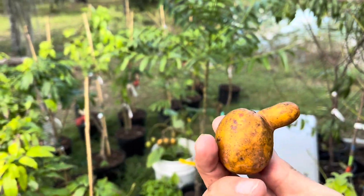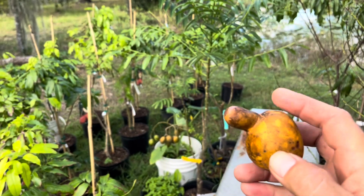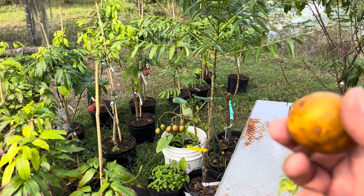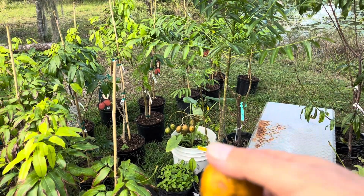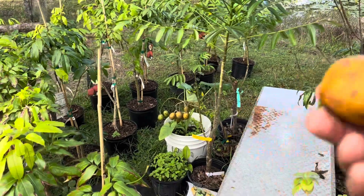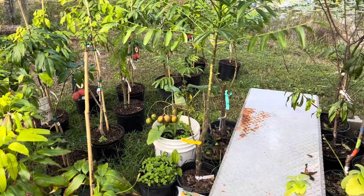This one looks like a funny little one — put some little eyes on this one! They take quite a while to ripen, these june plums. They stay green for a long time, and people do like eating them green, but I prefer letting them get to be like this — they're like a little apricot or a sour peach.